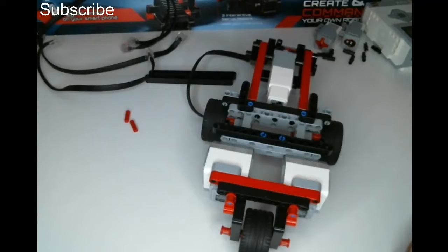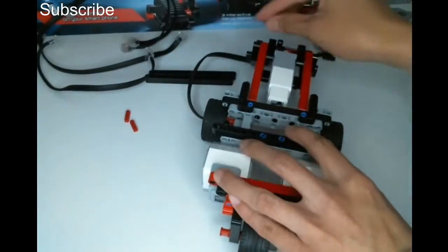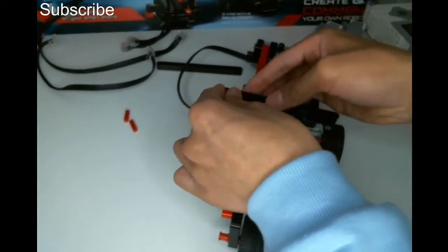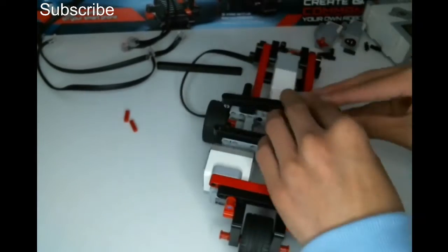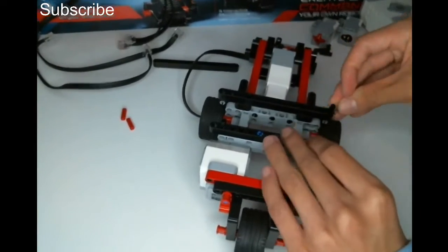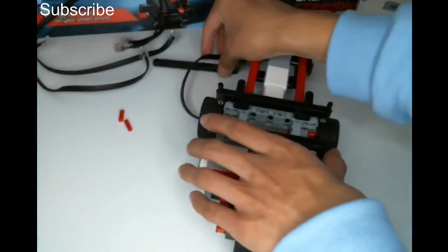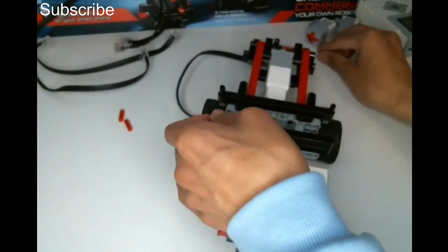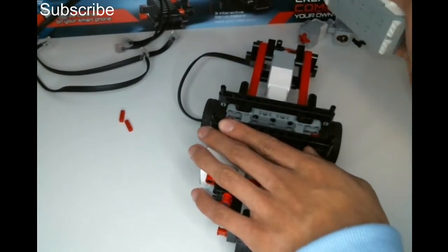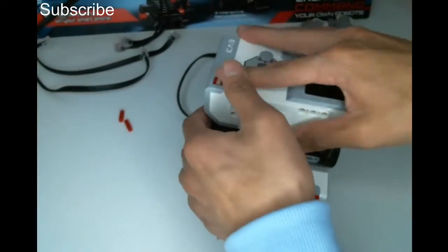Now we need to attach our brick onto the robot. Get two pins, put them here, get another thirteen-long beam and put that along here. Then I'm going to get two more pins and put one at the very end of each one. I probably want another beam on this side so it evens out, then repeat the same thing — one pin at the very end of each one. Then we can get our brick and attach it in like this, getting these pins into the brick.